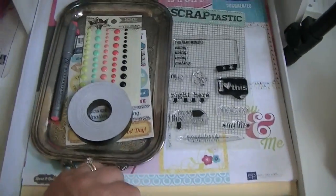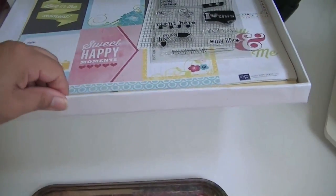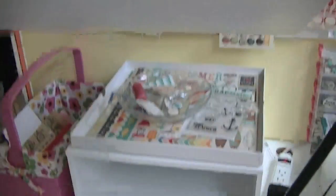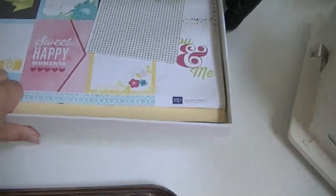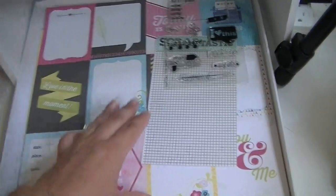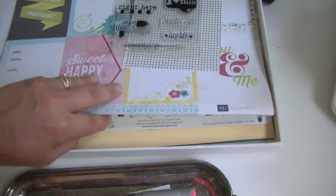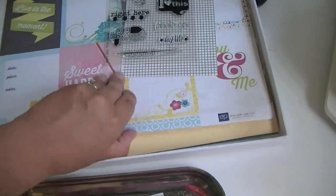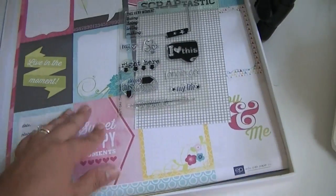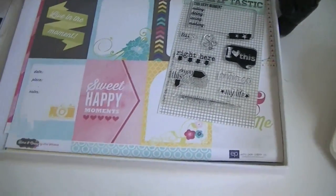I keep the papers in these trays — they are the Becky Higgins boxes that your big packages of page protectors come in. I keep the pattern paper in these Becky Higgins boxes with the cardstock on the bottom and the pattern paper on top, and then I usually just float the stamp on top of that.